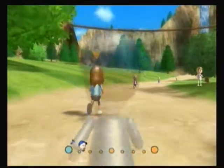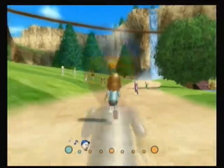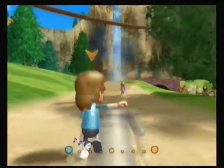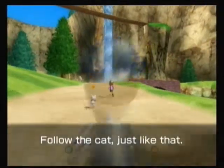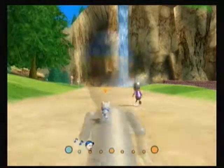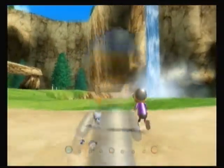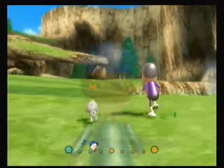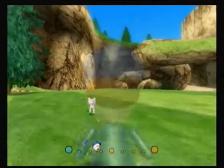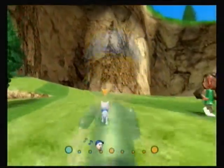I think everyone will enjoy the long runs better — I won't have to be as sporadic. Now I'm gonna follow this white cat. I think she goes across the bridge here, a little brick one. I don't remember if this is the route where we go to the beach. Like I said, this short route is not one that I do — I just prefer the longer routes.